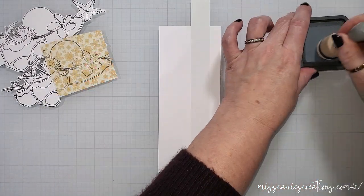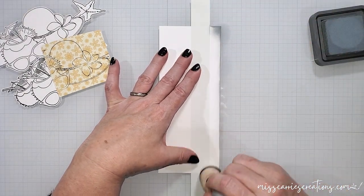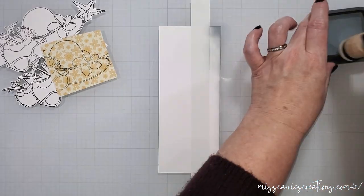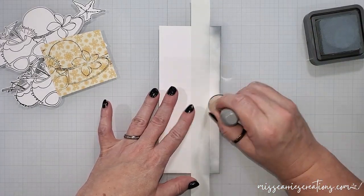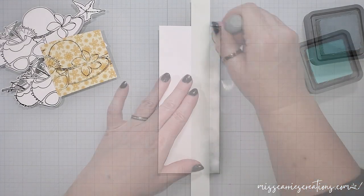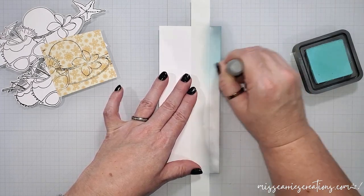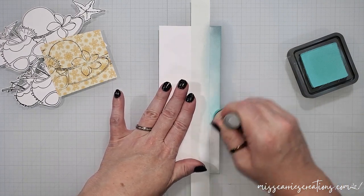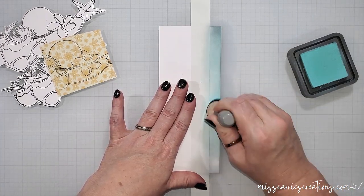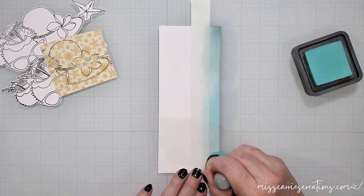For the slimline card I'm going to be creating a little beach scene using Distress Oxide inks and the stamped images. I'm going to start by masking off the top portion of this cardstock and create the sky with weathered wood ink. This creates a soft gray around the edges. I'm going to blend this in with some salvaged patina to make a beautiful blue sky above our ocean. I am leaving the center white to give us an illusion of a sun.